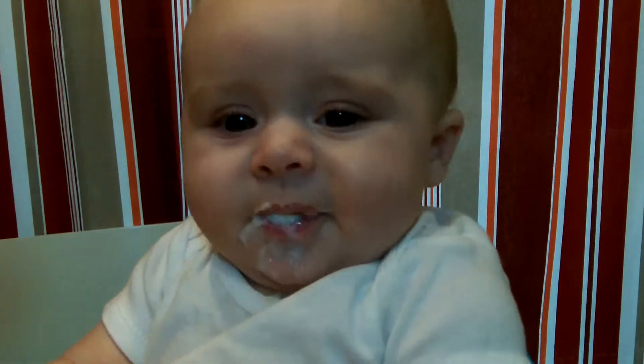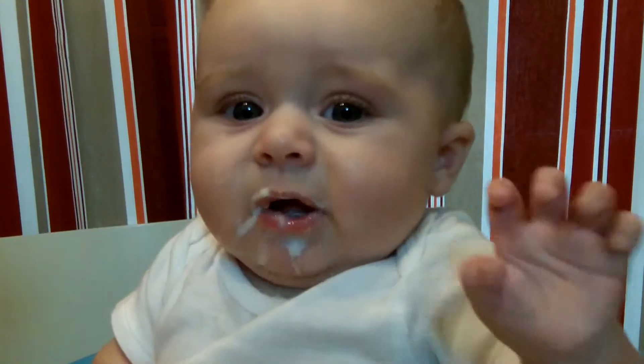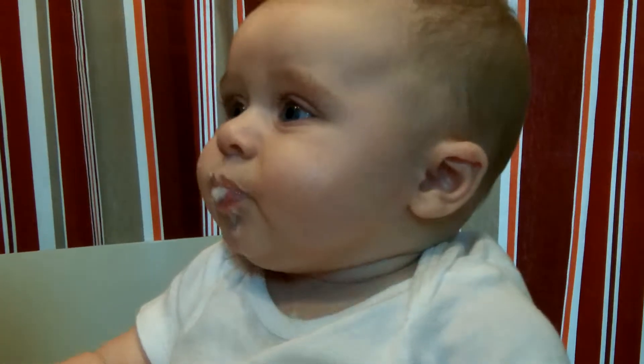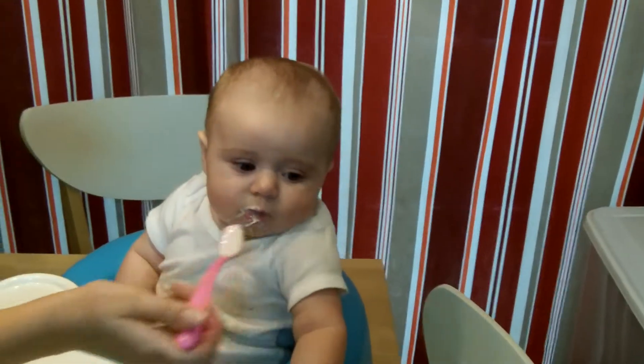What do you think, Mom? I think it's going how it's supposed to go. You want it? Look, she's reaching for it. Here. You want some more? This is pretty interesting. It's cute. It's your first semi-solid food. Bennett, what do you think? She's like, I'm just a dog.